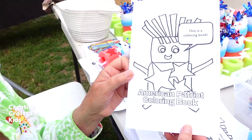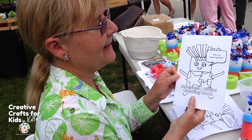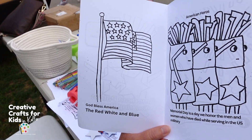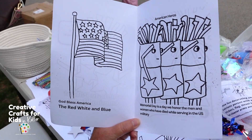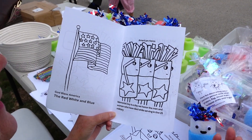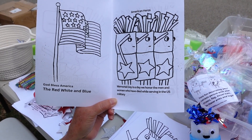See our Little Patriot — this is a coloring book: God Bless America, the red, white, and blue. This is teaching the children about Memorial Day and our American heroes.